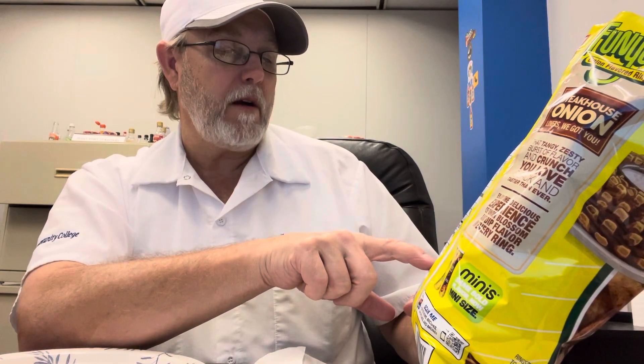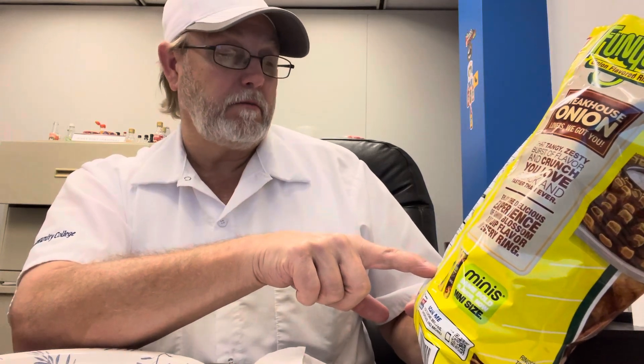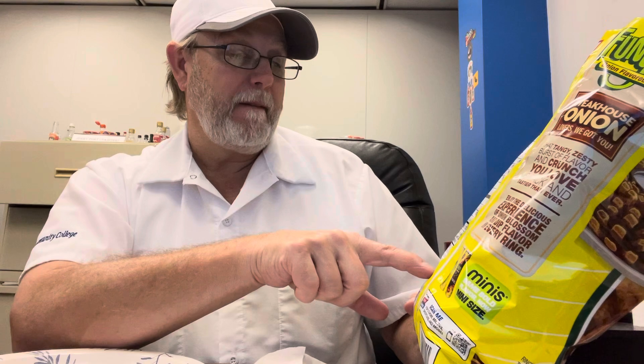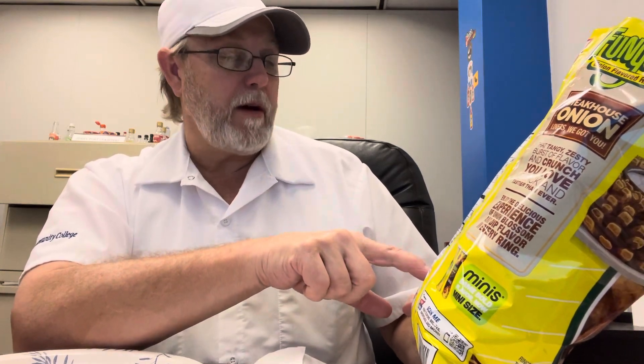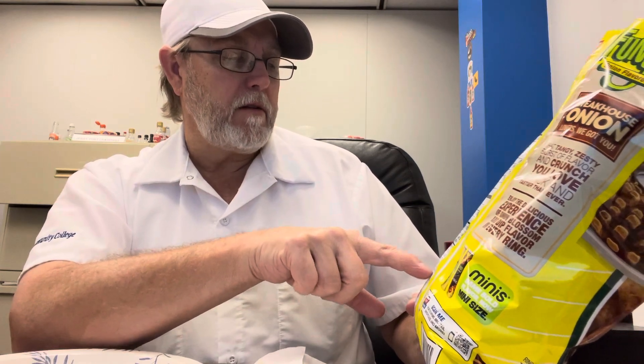Buttermilk, and less than two percent of cornstarch, dextrose, corn flour. There's onion powder — I was getting that — salt, potassium salt, spices, natural flavors. Sour cream — I get that a little bit. Garlic powder, yes. Tomato powder — I don't know about that. So they're not going to tell us the spices at all, except it did say onion powder, and it might have said garlic powder and tomato powder, but that's all.